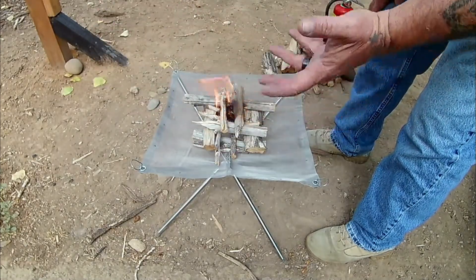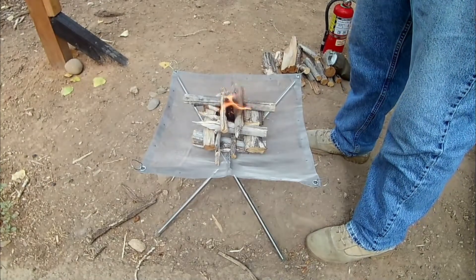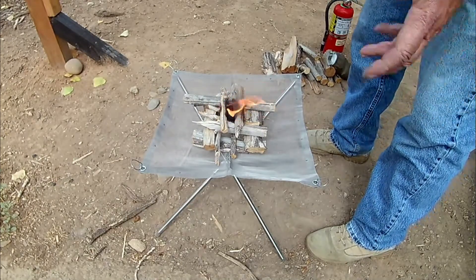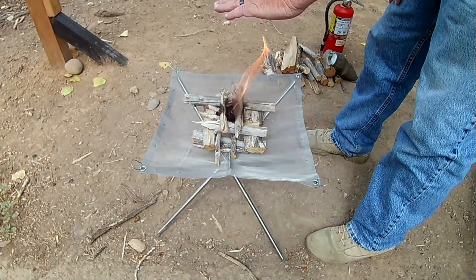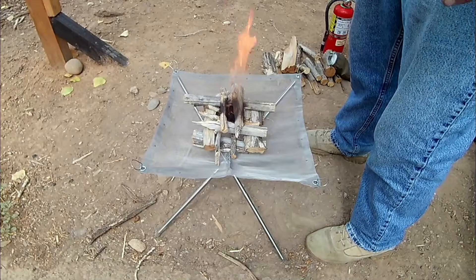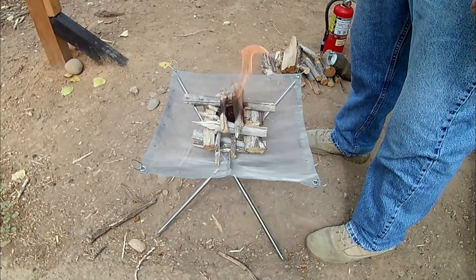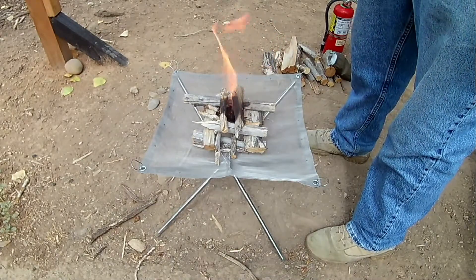Of course you wouldn't be able to take that with you if you were just loading up a pack due to the extra bulk. But since it has the screen on the bottom it has great airflow. For twenty dollars you can't beat it. For those who don't want to dig a fire pit, or have a disability where they can't get on their hands and knees, this is perfect. The only residue you'll have is ash, and it's already kicking out some heat.